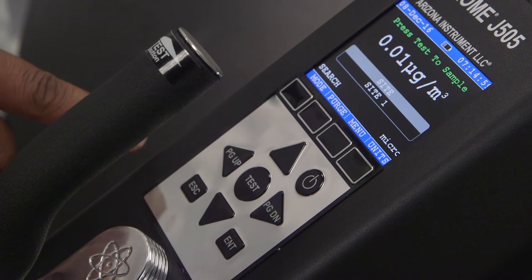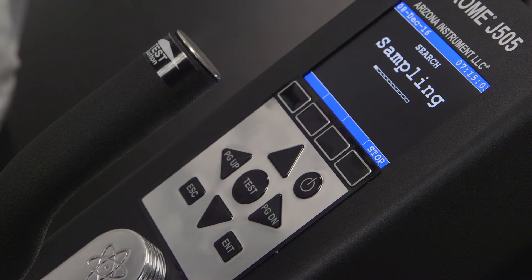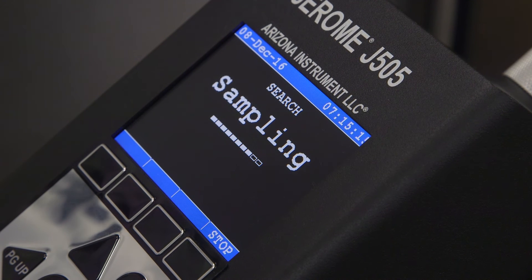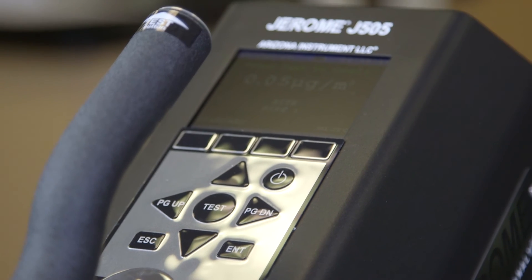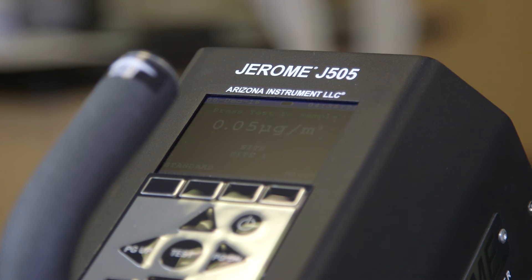All test results, excluding those taken in search mode, are stored in the J505's integrated data logging system, which can hold up to 10,000 data points. If the memory becomes full, a notification will appear reminding you to erase old memory points. It is important to note that any samples taken with full memory will not be stored in the integrated data logging system.